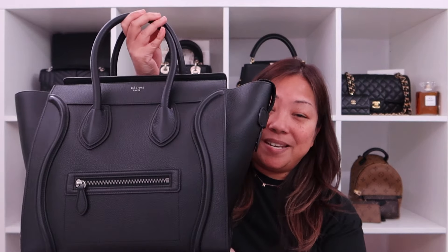Hi guys, it's Anne and welcome back to my channel. Today I'm gonna be unboxing an item from Celine. This would be my second item from the brand because my first item was this mini luggage from over 10 years ago. So if you're interested in knowing what I got, keep on watching.